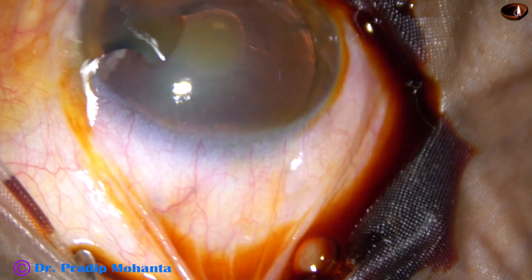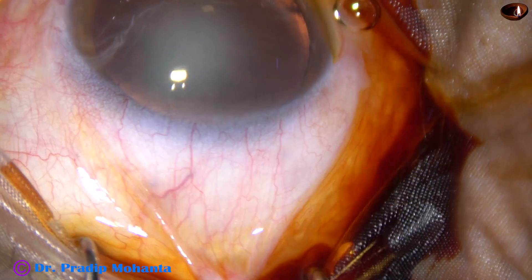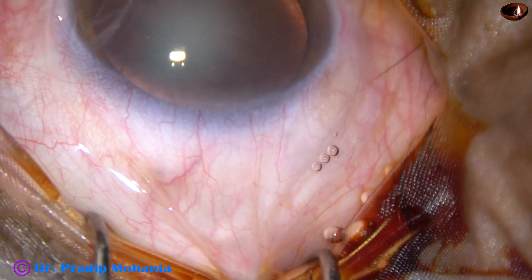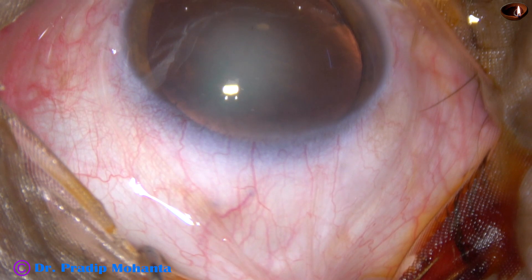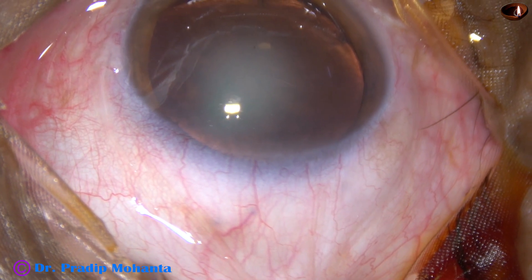Povidone iodine has been applied over the ocular surface and now the ocular surface is thoroughly irrigated by Ringer's lactate or balanced salt solution. And now you have to do peritomy — conjunctival peritomy.